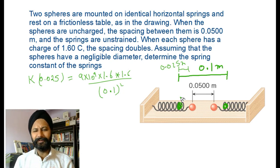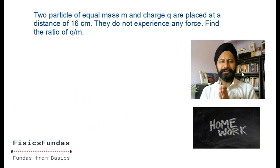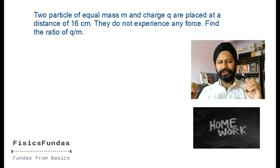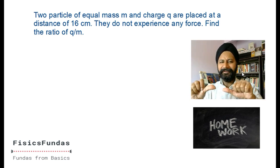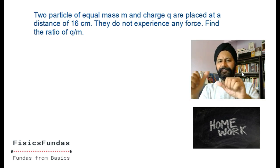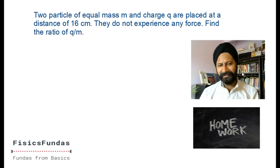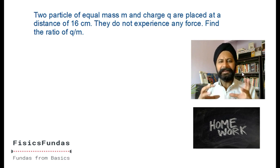Understand the concepts between the lines - don't just mechanically do questions. For homework: two particles of equal mass and charge are at a distance d and experience no net force. One force is gravitational (attractive) and the other is electrostatic (repulsive). For equilibrium, the attractive force must equal the repulsive force. Find the ratio of charge q to mass m for this to happen. Very easy question - try it.